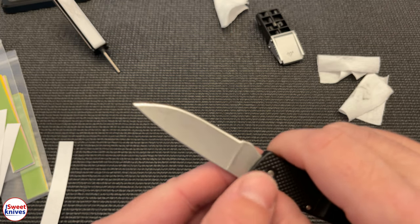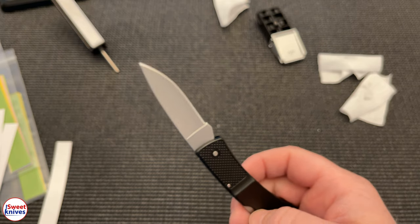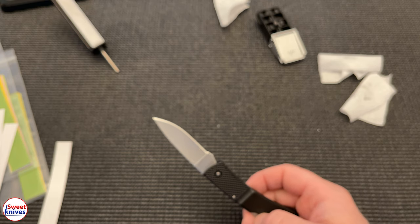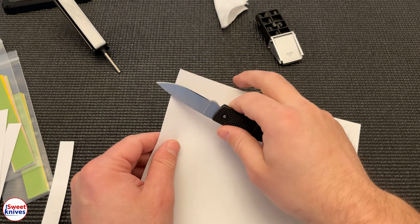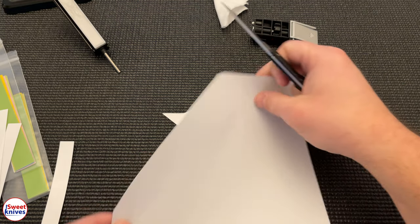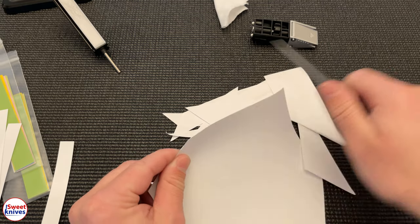Let's see if it cuts hairs. Oh yeah — no problem. Unbelievable, it's so sharp. I really hate cutting paper but I brought a sheet out here just for the hell of it. Some people always want to see how it cuts paper. This is probably the quickest way to dull your knife, but there you go.